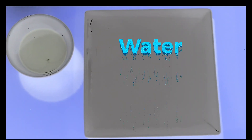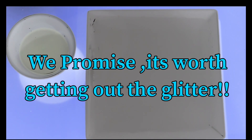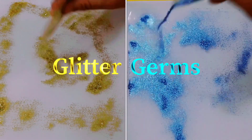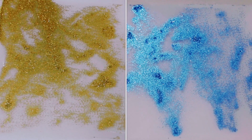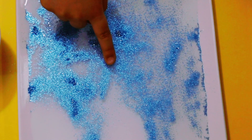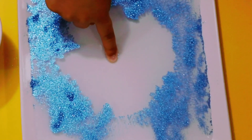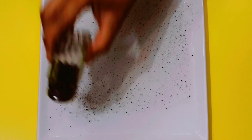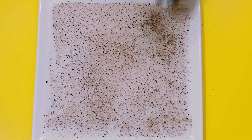We've poured water in a shallow dish, and there is soap in a bowl beside it. Now we're going to put the glitter germs in the water, and let's see what happens when we put soap in it. Here we go. Let's take some soap on our finger and dip it into the center of the dish. Oh my goodness — germs are going everywhere! So cool.